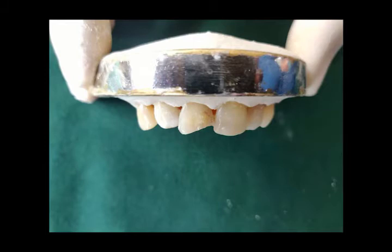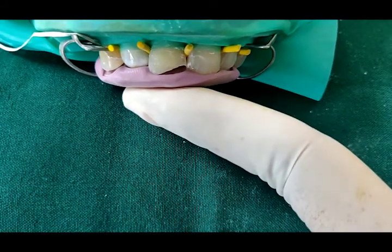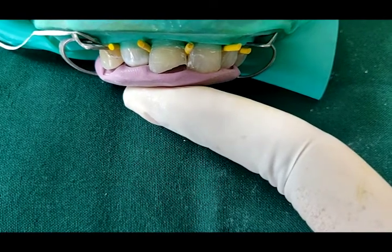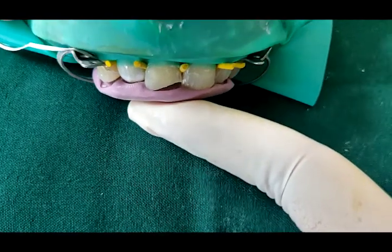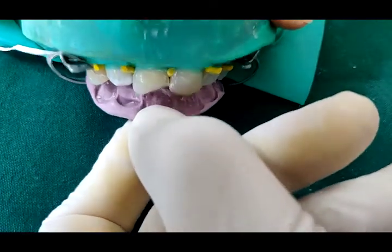In this video, we will be showing the preparation of a Class 4 mesial cavity on tooth 1-1. Prior to the start of the preparation, a putty index is made. The important point here is to make the putty index flush with the incisal edge and not rolling over the incisal edge.